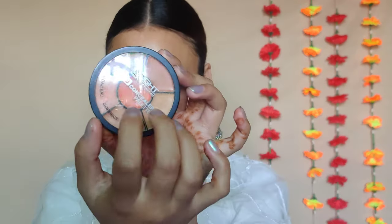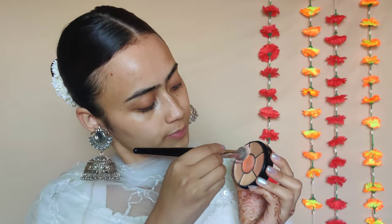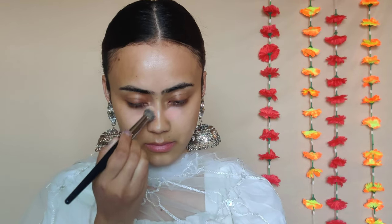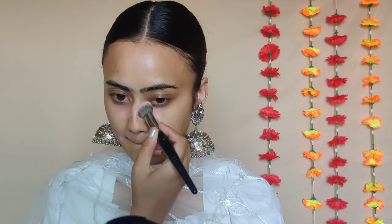Then I'm taking the Inside concealer palette for concealing and correcting. I'm going to mix the orange and the peach shade — this cancels out a lot of the discoloration. I'm going to use that mainly under my eyes and around my mouth, and it also gives a little bit of coverage.